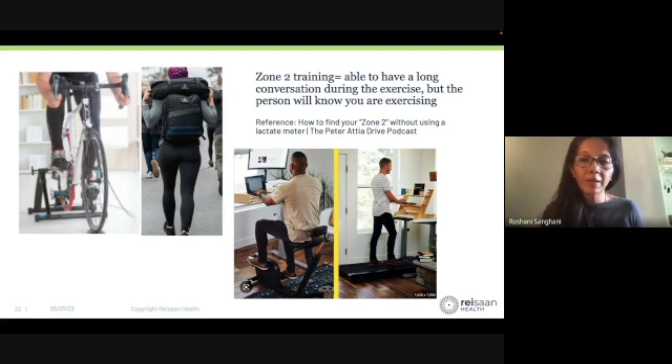It's one of the most widely accessible things you can do. You can do it at home at a standing station, or anything you're willing to do walking, you can do with weights on your back.